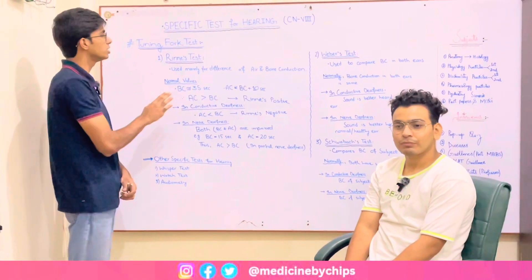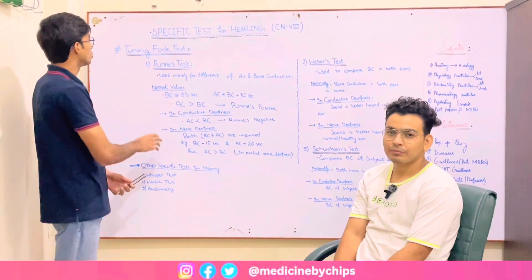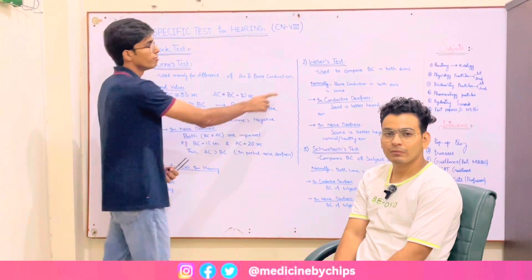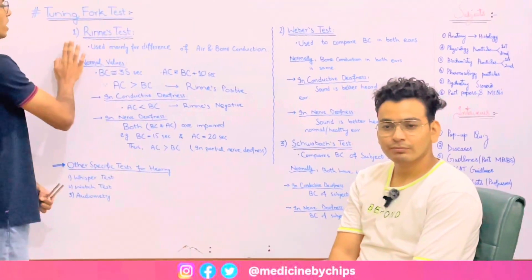Our main topic of concern is the tuning fork test, and today we are going to conduct that. In this topic we have three types of tests: Rinne's test, Weber's test, and Schwabach's test.